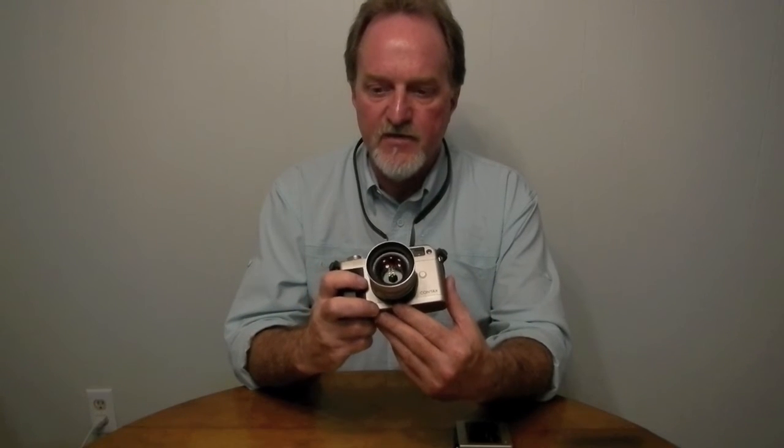It has five electrical contacts to talk to the lens, but it needs seven — so that zoom lens was pretty much just made for the G2.